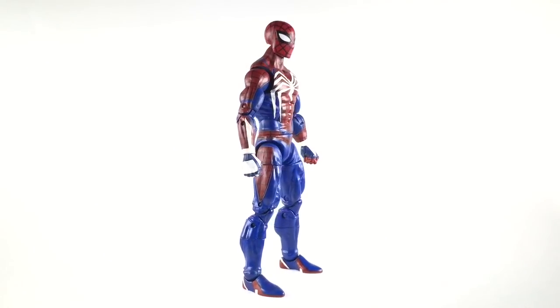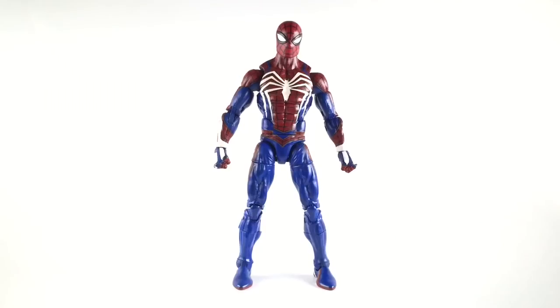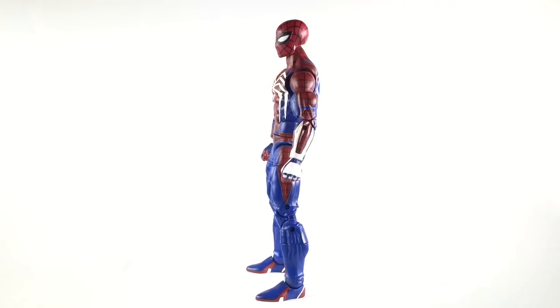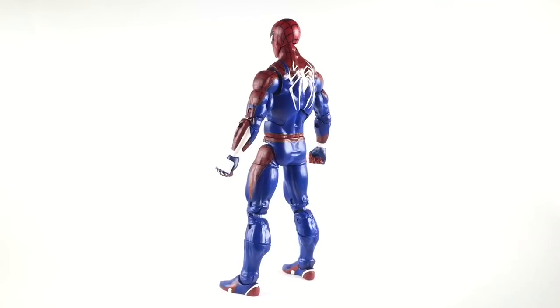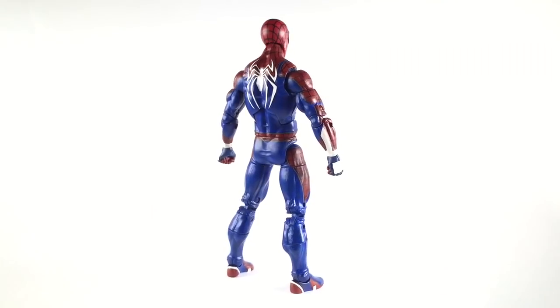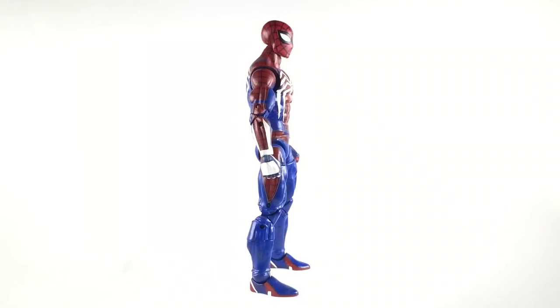Welcome to another 978 Customs video. Finally we have the Insomniac Spider-Man, aka PS4 Spider-Man. A lot of you guys are aware that Sony is gonna release a PlayStation 4 game with a new Spider-Man costume. It's actually a whole new Spider-Man story — has nothing to do with the comics, nothing to do with the movies.